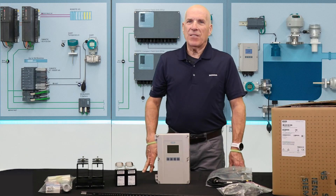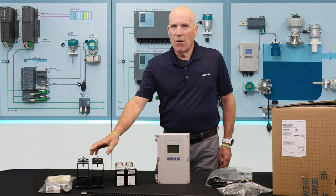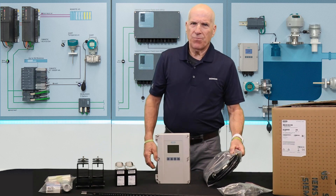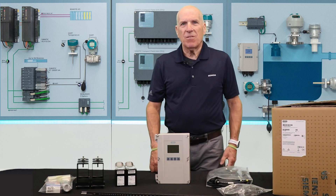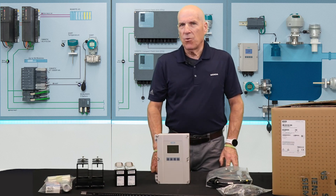Along with your transmitter, in the box you'll also find your flow sensors, mounting hardware, and cabling. Since there are a number of options for each, let's take a closer look at what they are and what you will find in your shipment.